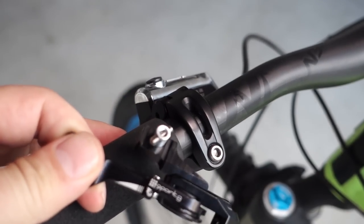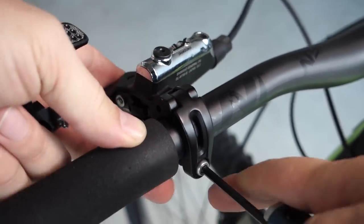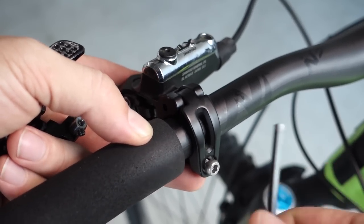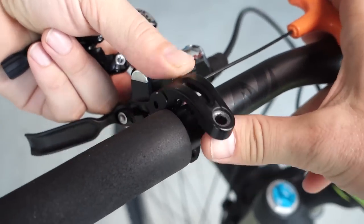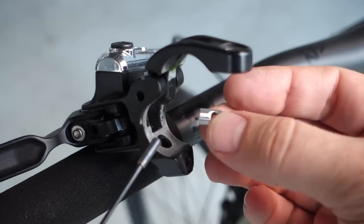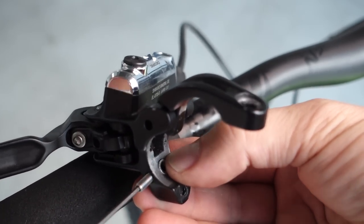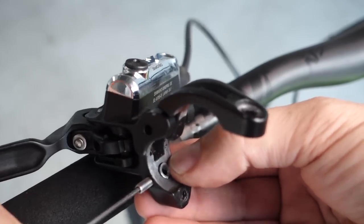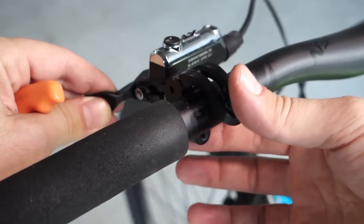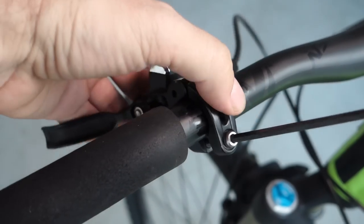First of all you need a 4mm hex key to remove the bar clamp, then use something like a 2mm. They have a little hole in here on the side - as soon as you push on that one you'll be able to actually open up this bar clamp because it's a two-piece. Put a tiny bit of Loctite on the thread of that grub screw. Push it in and lock it in place. With that in place, just push back your brake clamp and replace your 4mm screw.